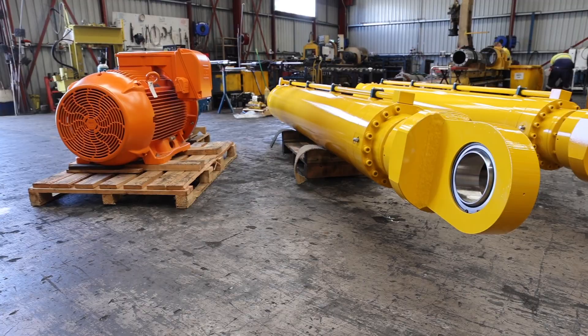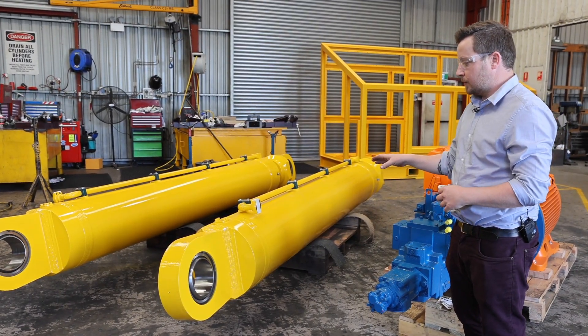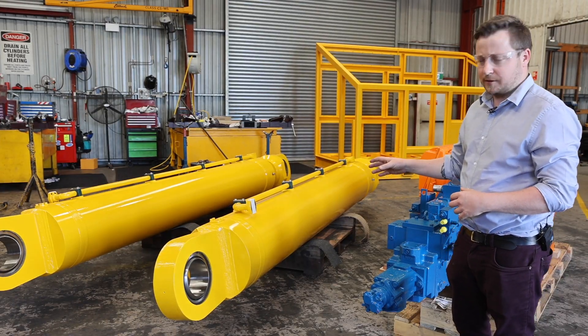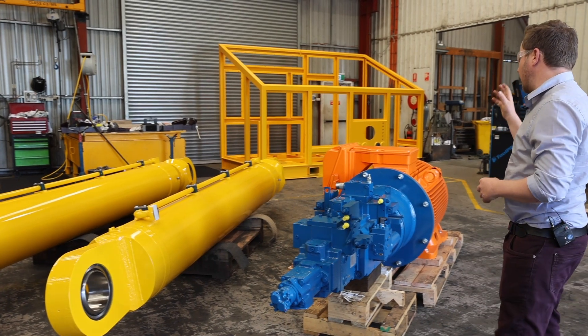The main lifting or luffing function of the crane is performed by these two actuators, which are fed from the prime mover. These have a 300 tonne capacity each to provide the luffing motion of the crane.